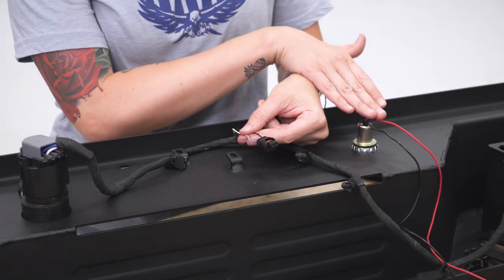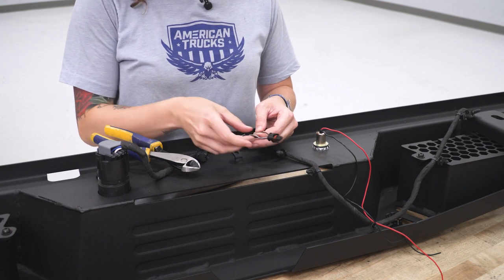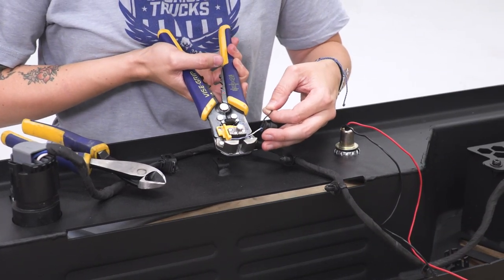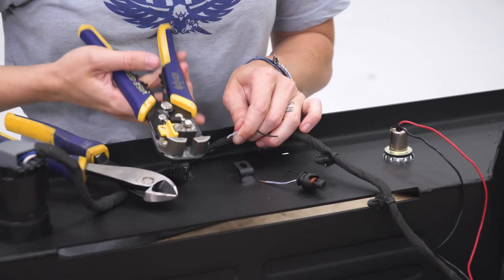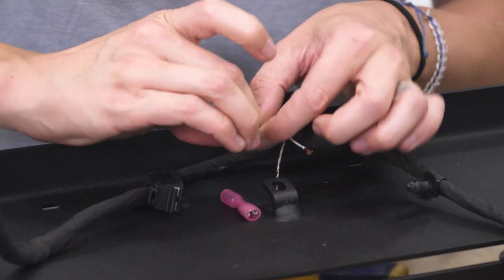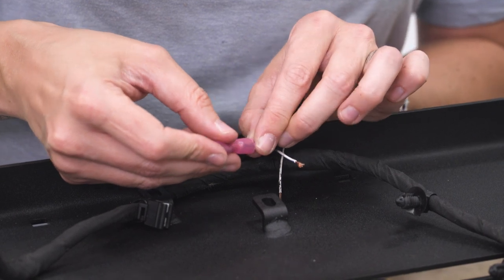Now we can wire in our license plate light to our existing license plate light pigtail. We've already peeled back some of the electrical covering here — you will need to do so to expose a good portion of the positive and negative wire. We've cut our connector wiring down about halfway through so that we can wire it back together and splice in our license plate light. Now we can grab the ends of these and strip them using a wire stripper.